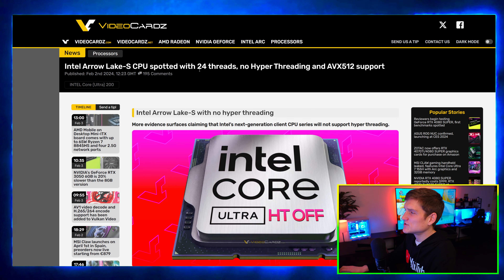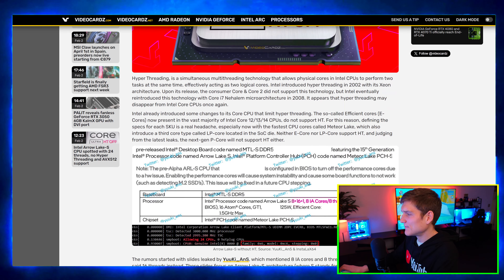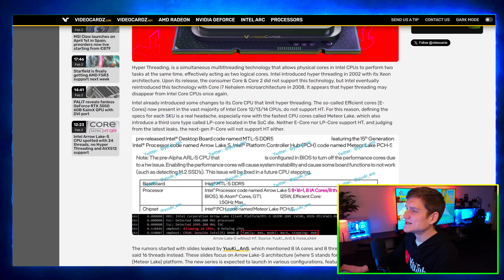The Aerolake S CPU was spotted with 24 threads but no hyper-threading, and it does have AVX-512 support.